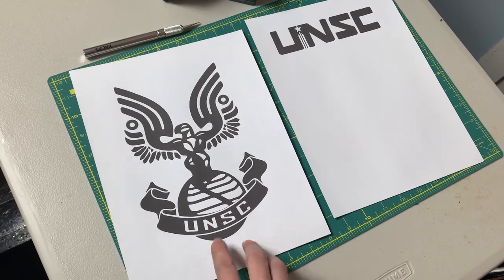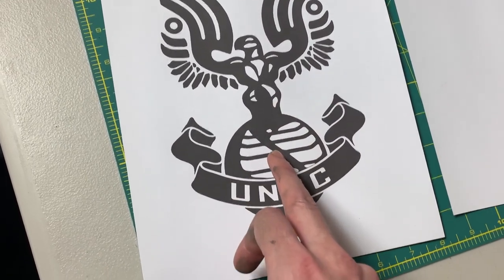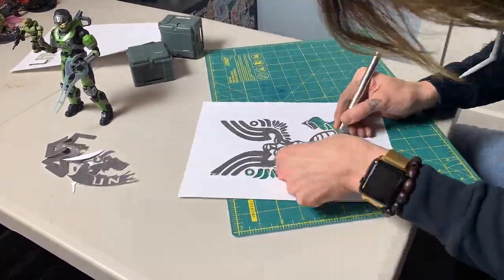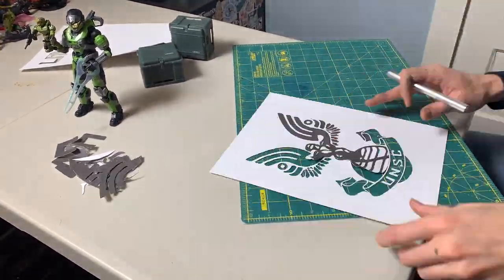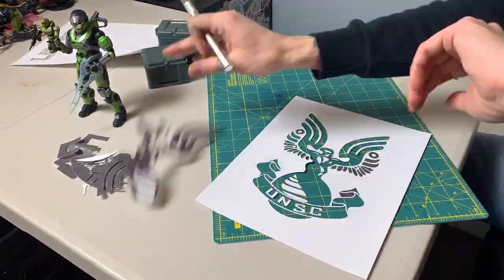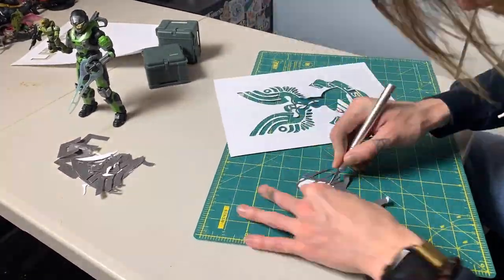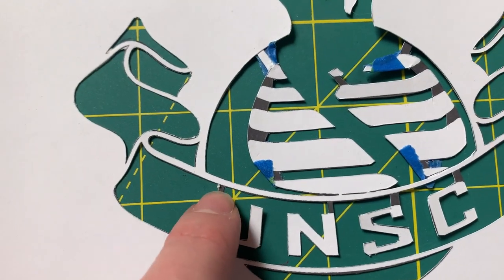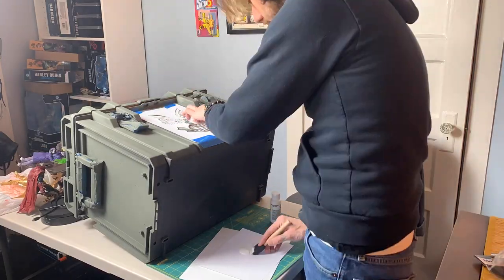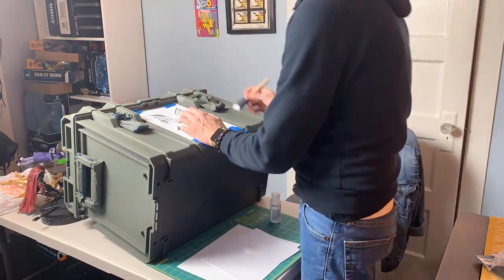While that dries, it's time to make the stencils. I found these images online and just printed them out. I'm going to cut these out — it's going to create some issues because some of these inside pieces I need to keep attached somehow. I'll let you know what I figured out, but for now let's start cutting. That was a total pain, but I think it's complete. For some of these bits I've left them kind of attached because they need to be floating in place, and after the fact I'll just go in and touch up the little dots that aren't going to get hit.